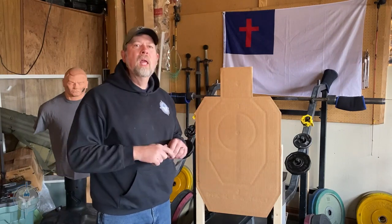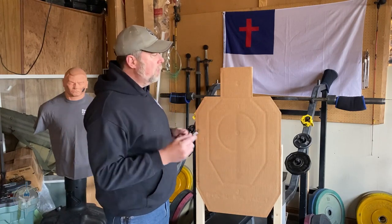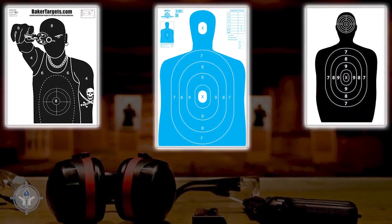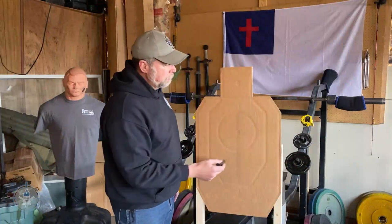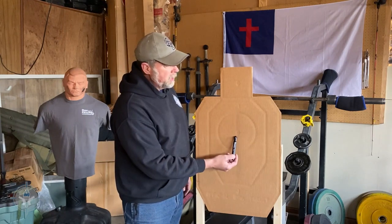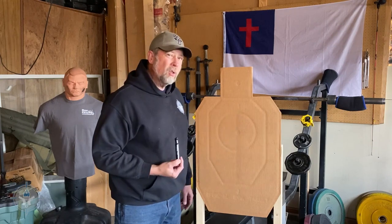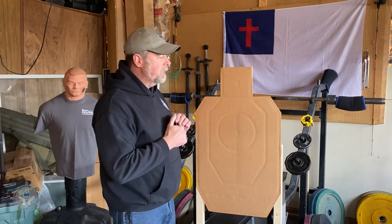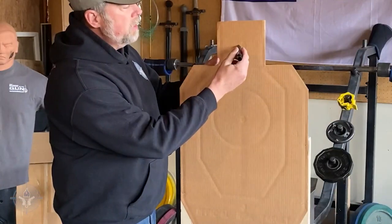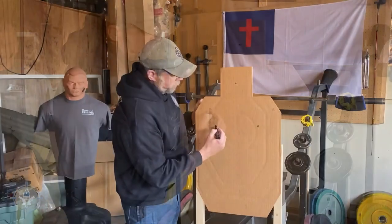Most targets today are very poor in that regard. At your local range there's probably a silhouette target where the ten-ring is in the center of the chest, then nine, eight, seven, six, five — and then maybe a little bonus zone in the head. This is an official IDPA target: you get a minus-zero for bullets here in the chest and a minus-zero in the head, but if you put bullets between the chest and the neck you get a minus-one. I'm not a doctor, but that's kind of a mistake on their part when we're talking about the thoracic triangle.